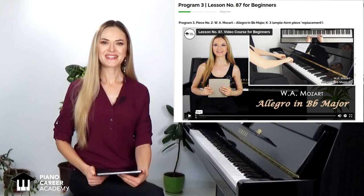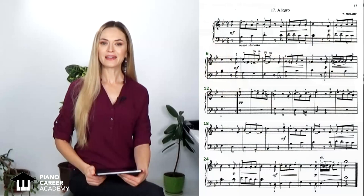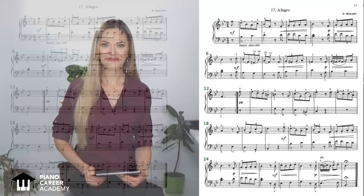Hi everyone! This video is a sneak peek from lesson number 87 of my step-by-step video course for beginners, dedicated to a very elegant and sparkling classical piece – the Allegro in B-flat major by Wolfgang Amadeus Mozart.